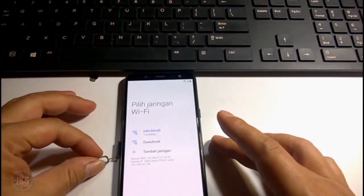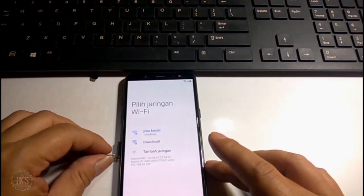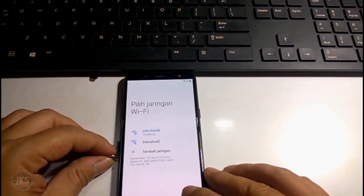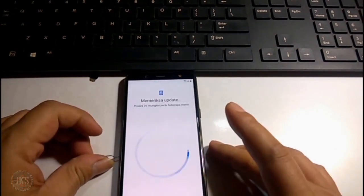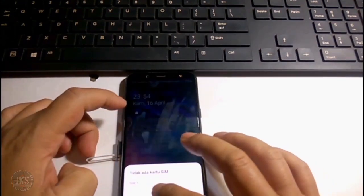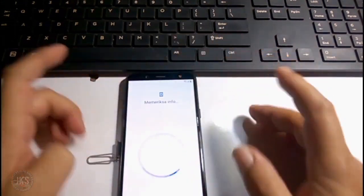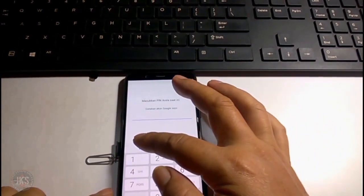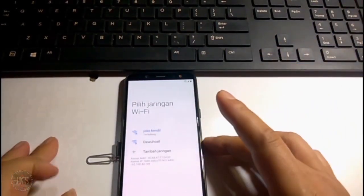Kita coba sekali lagi. Dan ini sepertinya bukan kurang cepat, namun gemboknya tidak bisa disentuh. Sepertinya seperti itu ya, gemboknya ini tidak bisa disentuh. Kemudian kita akan melakukan metode yang kedua.